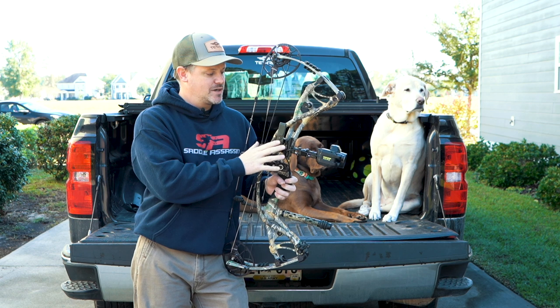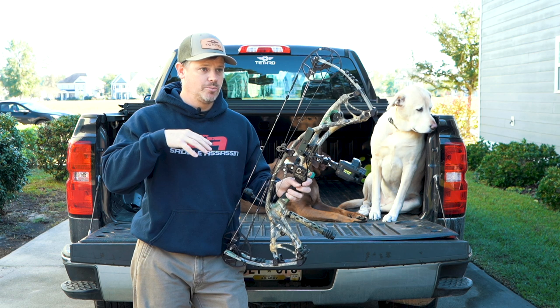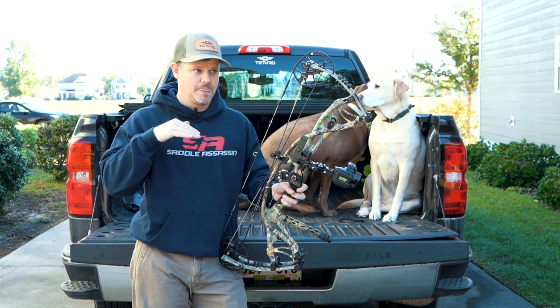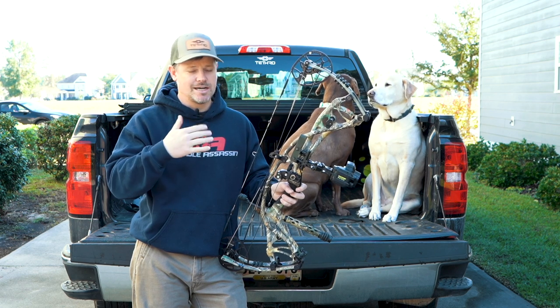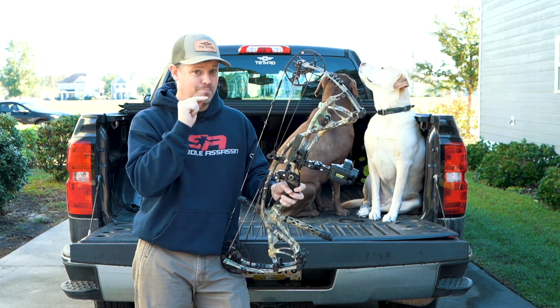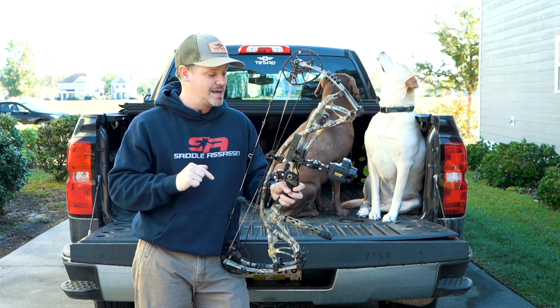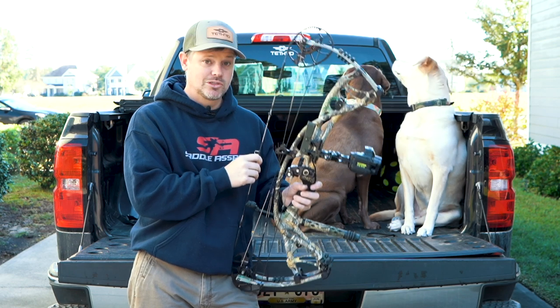If I did not have the Garmin Zero, what I would have done in that situation is put my 20-yard pin on him where I wanted to hit. I might have been a little high or a little low because I didn't really know the yardage. But with this sight, it took all the guesswork right out of it. I just put the green dot exactly where I wanted to hit, and that's where the arrow went when I squeezed the trigger.